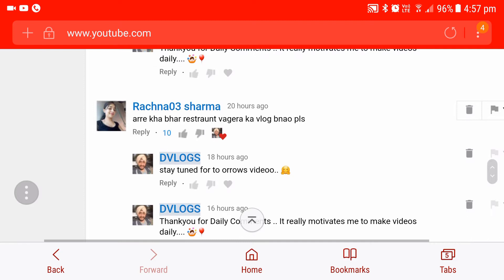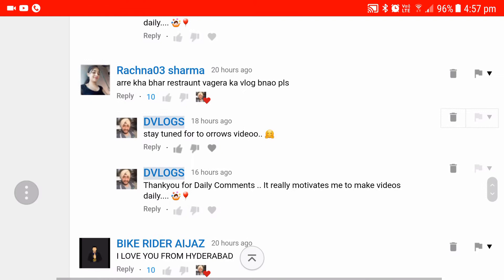Rachna says, 'Aray, Tarik Bahar, Vaghera Vlog Banao, Please.' So I have already made this vlog and this video is of that vlog only.